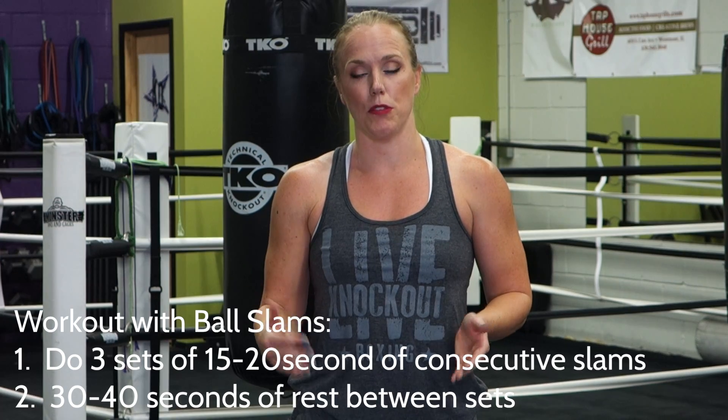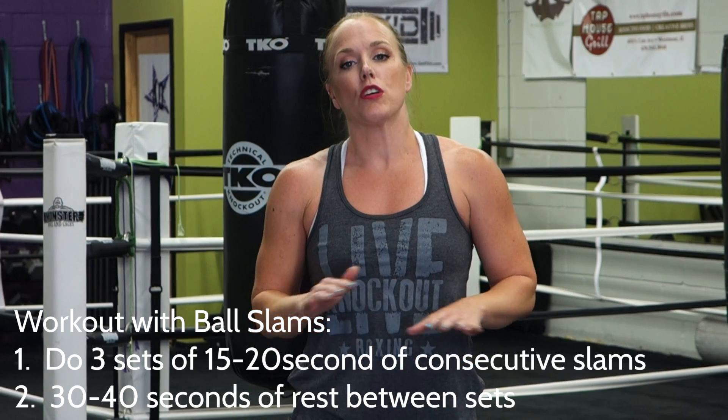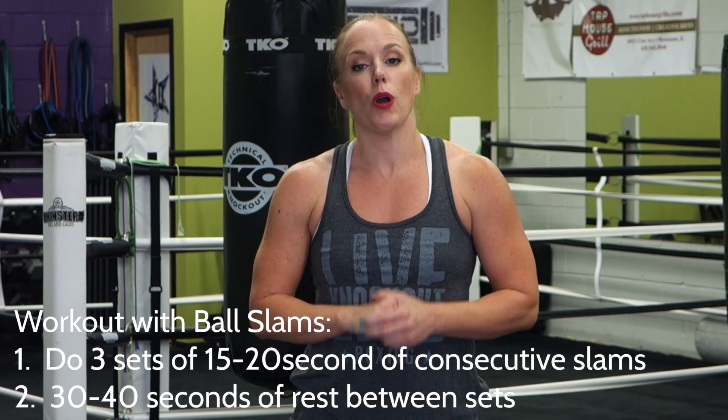The ball slam is a great exercise — a great conditioning drill and a great anaerobic drill. You just need to make sure you do it properly so you get the most out of it and stay safe. Make sure you pick the right type and weight of ball; they come in a bunch of different sizes. Pick one that you can slam up and down effectively for about 15 to 20 seconds at a time. If the ball is too heavy and your technique starts to go, go to a lower weighted ball. We hope you found that helpful — give us a thumbs up if you liked this video, subscribe to our channel, and we'll see you for next week's tip.